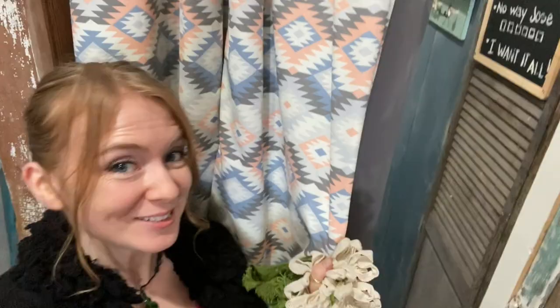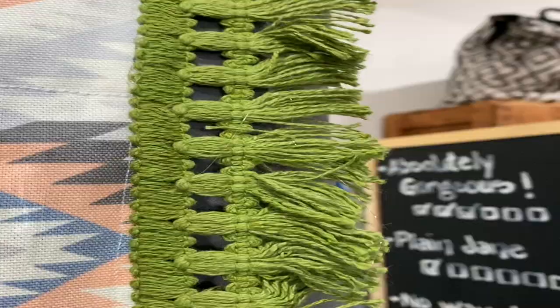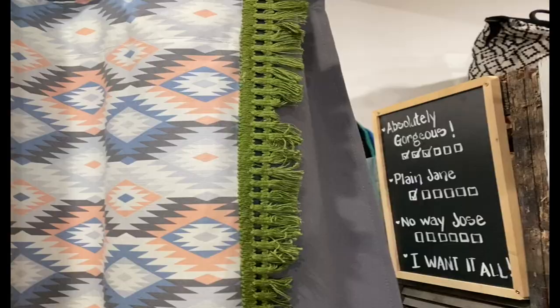Hi everyone, Hailey here with Team DIY. I have a fun project I'm doing for Debbie today — we're gonna be hot gluing these gorgeous little trims that she's found on her travels and adding them to the fitting room curtains. I'm just gonna start adding the hot glue right along the seam here and attaching the green trim all the way down — try not to get burned in the process! At the very top of the trim I actually doubled it over so that it's not going to fray at the top. It's already looking so cute.